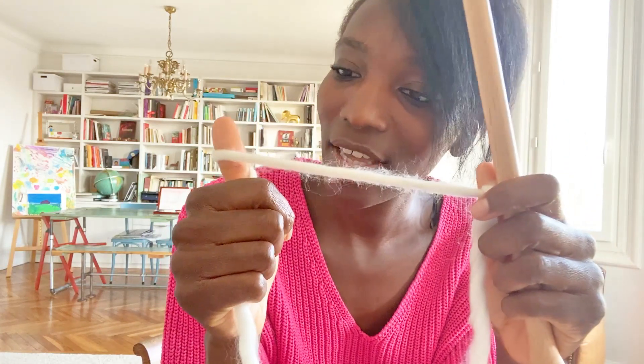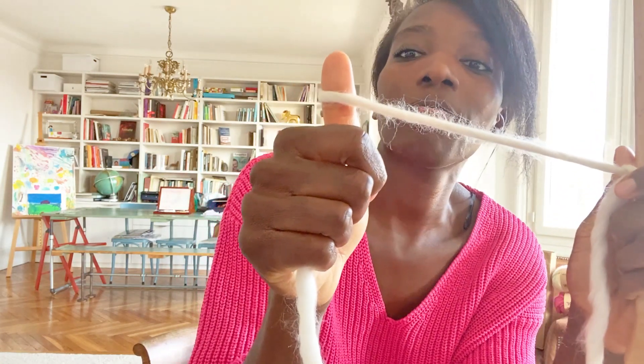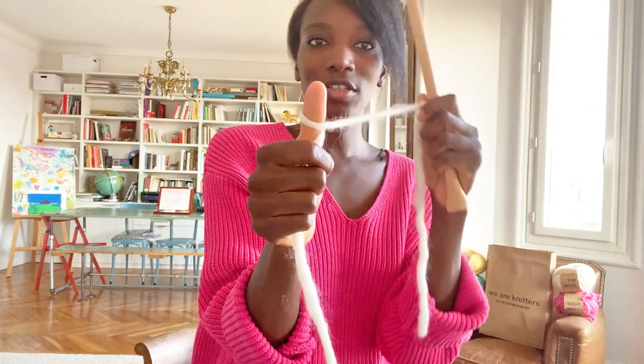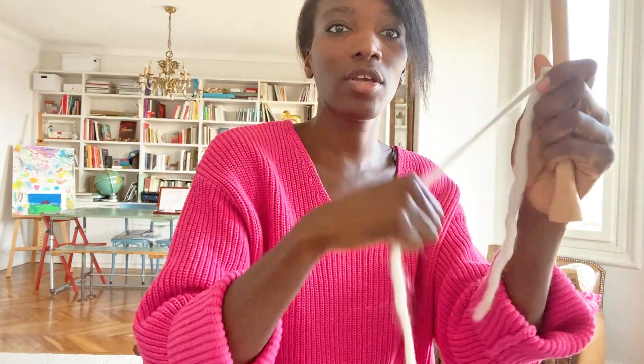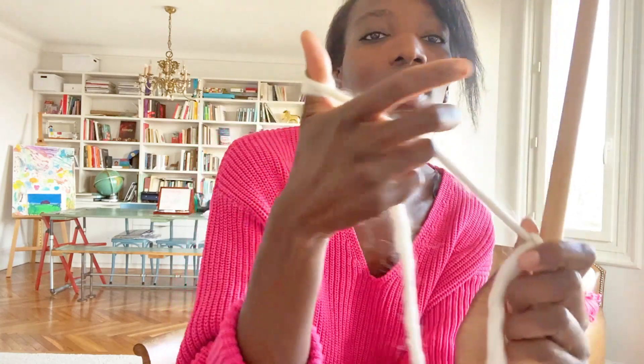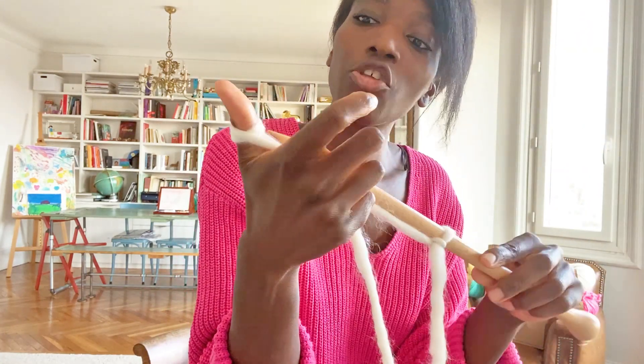For the second stitch, you take your thumb — or your big finger, thumb — and you turn it around like a ring, like this. You turn around like a ring and you take the needle and slip it inside the loop.